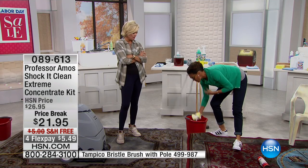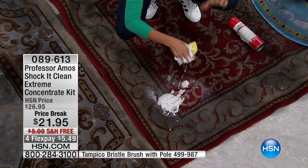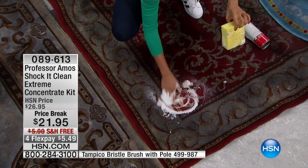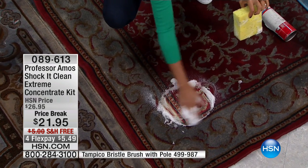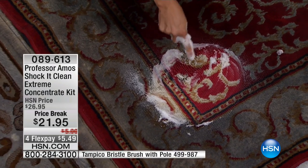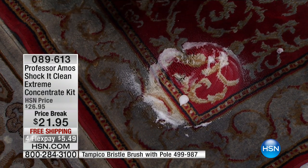You can use Shock It Clean in your brand new today's special. You can use the sponge we're giving you, or our awesome Tampico brush. The foam alone — look at that — with just my hand it changes the molecular level of this carpet.